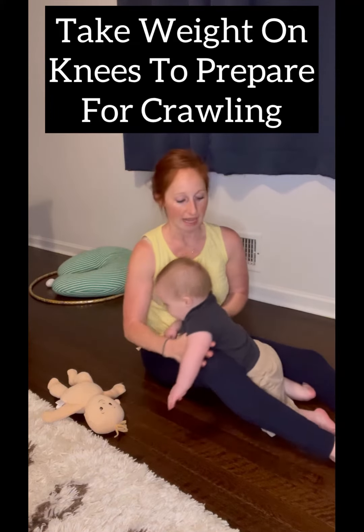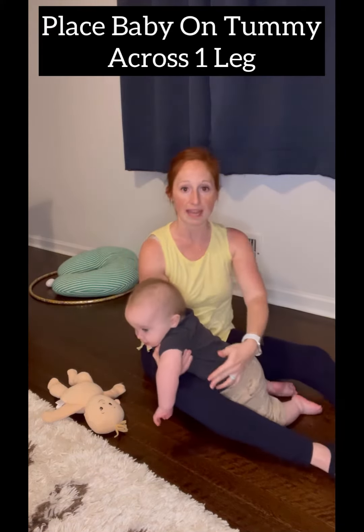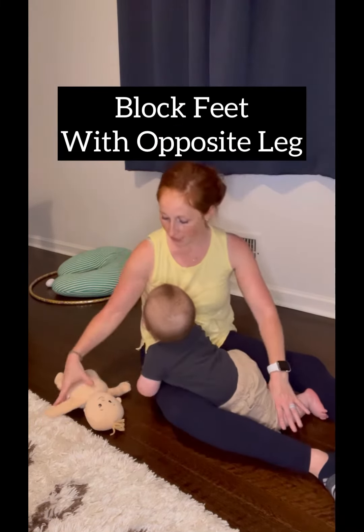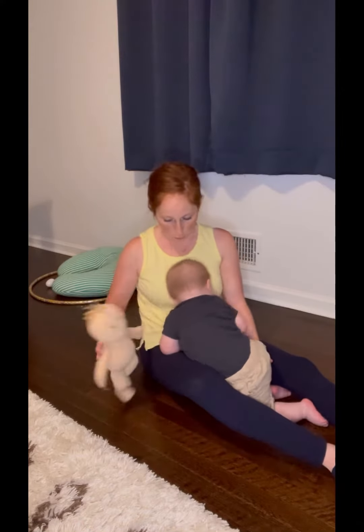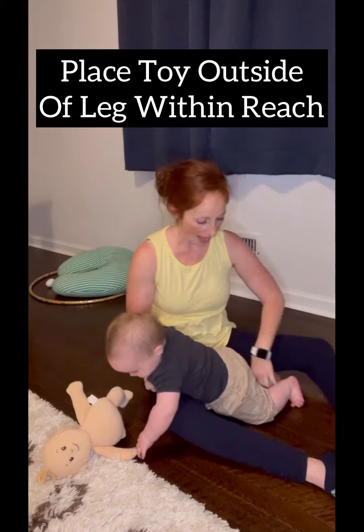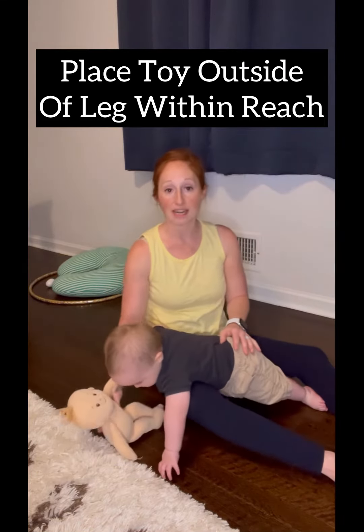One way that I do that is I put him across one of my legs just like so, and I put the other leg to block his feet. So I take a toy that's motivational and I place it just outside of my leg.